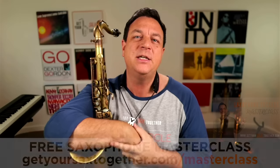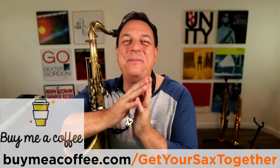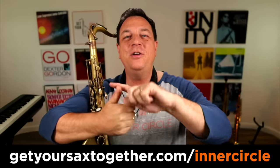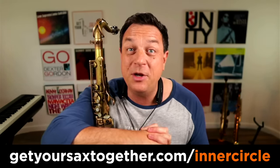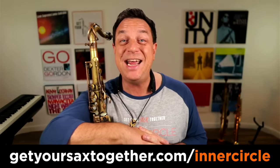That's my free gift to you — go and check that out. There is also a bonus video inside the Inner Circle, which is a warm, awesome place to be if you play saxophone, with loads of extra content, bonus videos, guest interviews, an amazing saxophone forum community, a monthly challenge, blog videos, and you can follow me around doing my gigs and learning from the pro stage. Go and check out the Inner Circle. In the meantime, make sure you practice hard, practice smart, and enjoy your music.